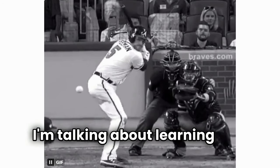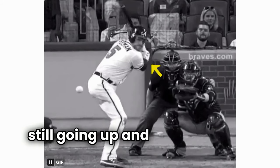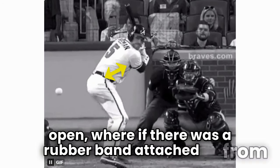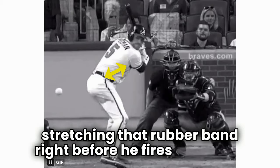I'm talking about learning how to fire her hips first, like Freddie Freeman is doing here, where his hands are still going up and back while his hips are firing open. If there was a rubber band attached from his front hip to his rib cage, he would be stretching that rubber band right before he fires his swing.